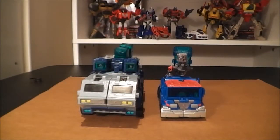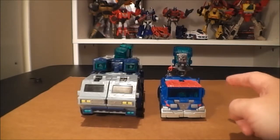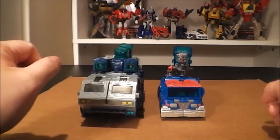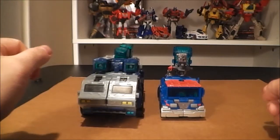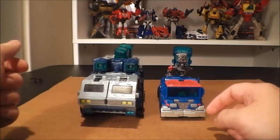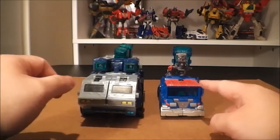Hey guys, how's it going? Just thought I'd do a video review here of Transformers Prime R.I.D. Ultra Magnus and Transformers Animated Leader Ultra Magnus, as I think these molds have some similarities and there was some inspiration from this guy put into this guy.